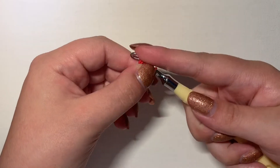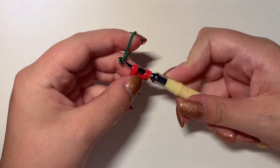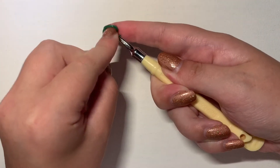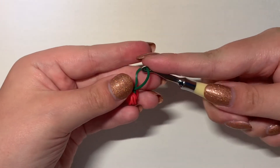And then what you're going to do, you're going to take one green band and you're gonna pull it through. It should look like that. And what you're going to do is tie a slip knot and pull it tight. It should look like that.